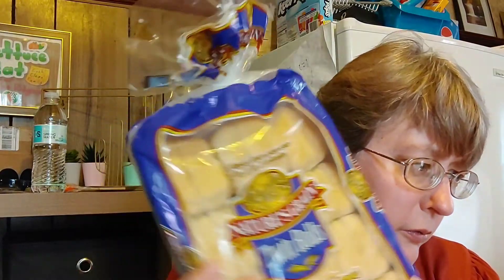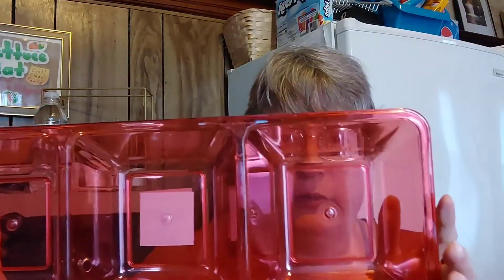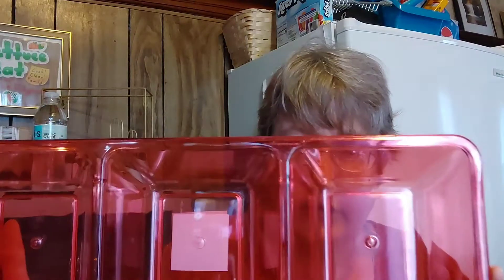For my Dollar Tree Dinner series, I picked up dinner rolls — they're hard to find at Walmart these days. And this is one of those snack serving trays in their plastic organizing section. I picked up two of them in red — I like the red color.